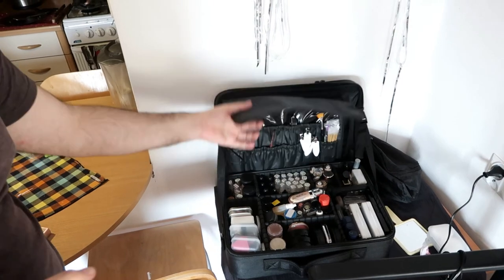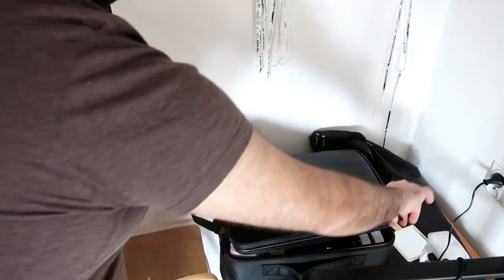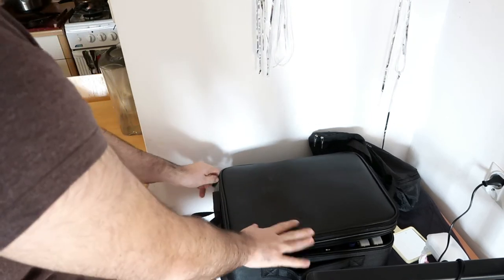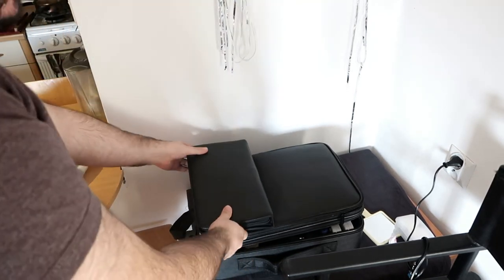Overall I would give it a grade of 8 out of 10. It could have better leather and could be a little bigger to fit my full kit. Looking at my kit now — if I close it, it closes okay, but the bottom layer is too small.